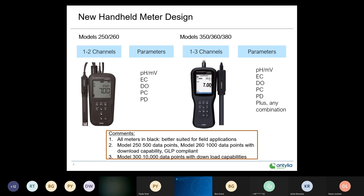On the 300 series, those are models 350, 360, and 380. Available in pH millivolt, electrical conductance, DO, pH and electrical conductance, and pH and DO as well.